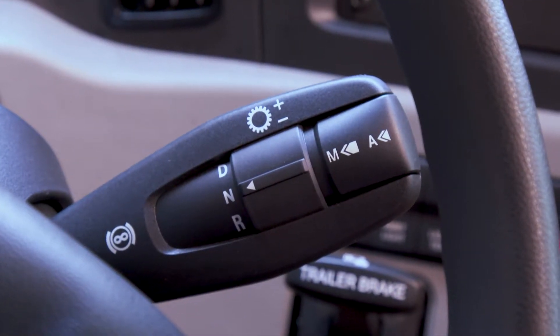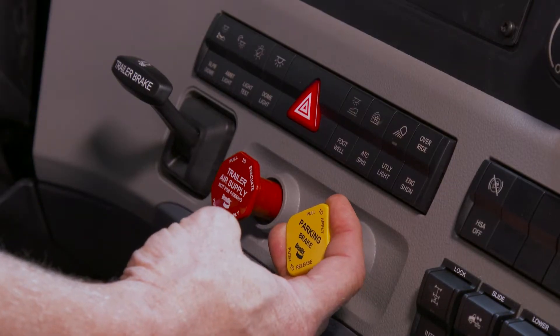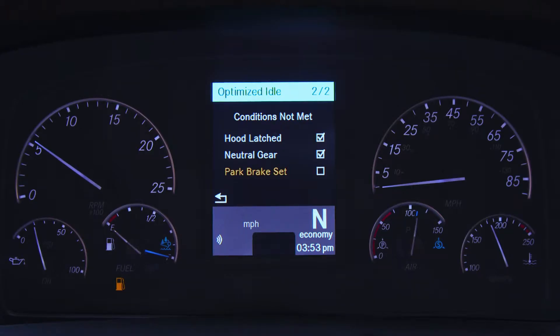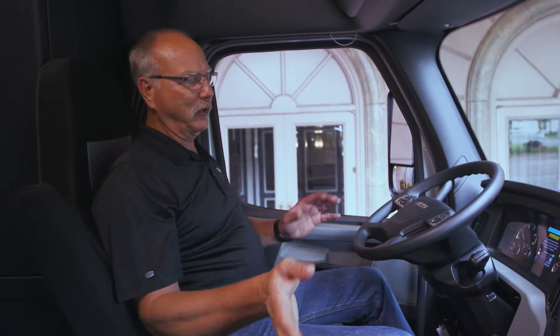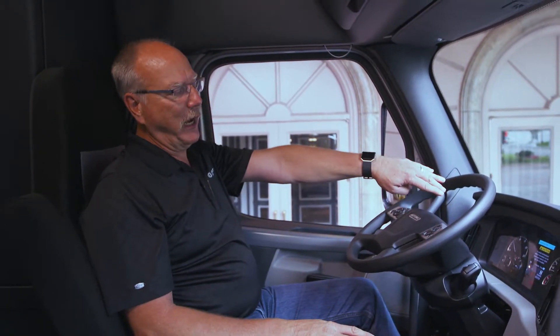You do have to have the transmission in neutral, you have to have the park brake set, and you have to have the hood closed because there's a safety switch under the hood. Hop idle will not start the engine if the hood is open. If you don't meet those safety loops, you will get a screen on the dash that will tell you you're missing a safety loop, so you have to fix that and cycle the key.